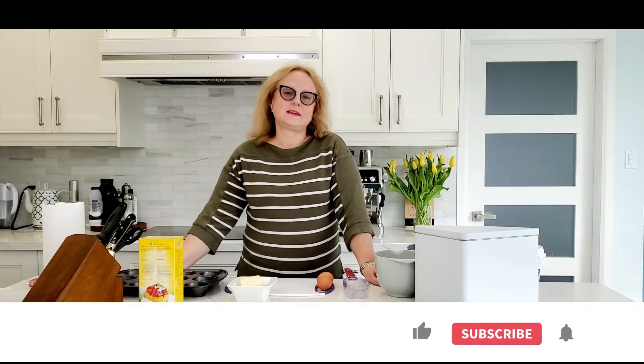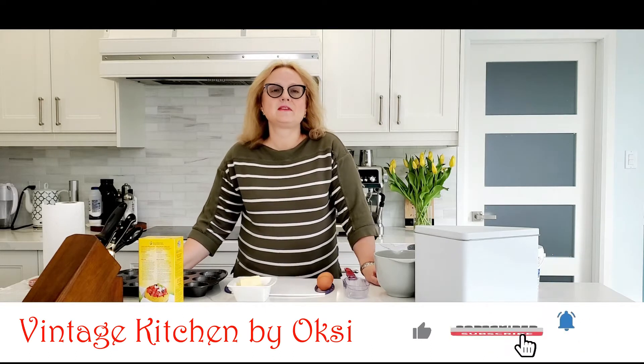Hello everyone, it's Oksana and welcome to my vintage kitchen. I know every mother who is watching me now will agree with me that to find what to put in a kid's lunch box is a very, very annoying thing. So if you're struggling with your kids' lunches, let's make this very fast, very easy hot dog muffins.